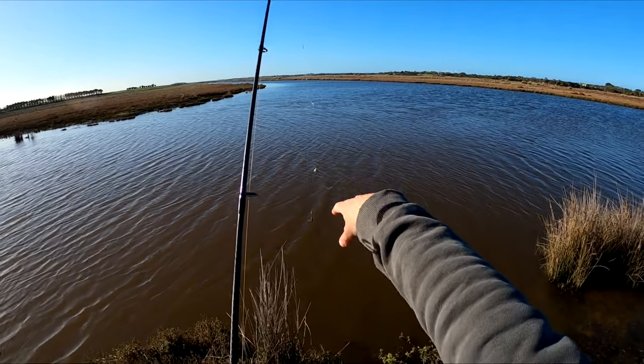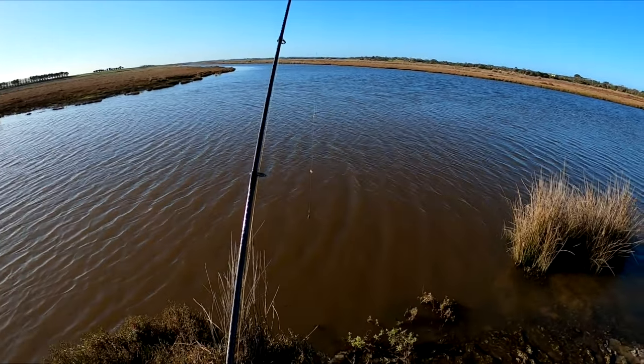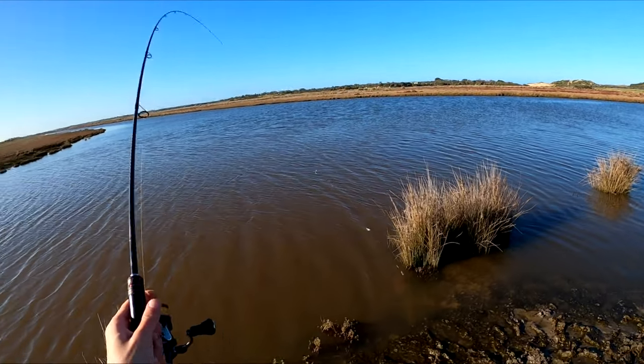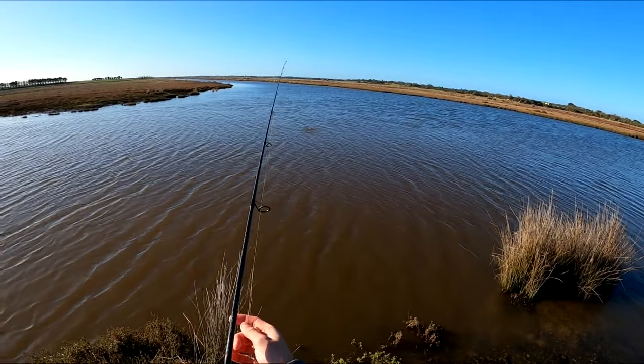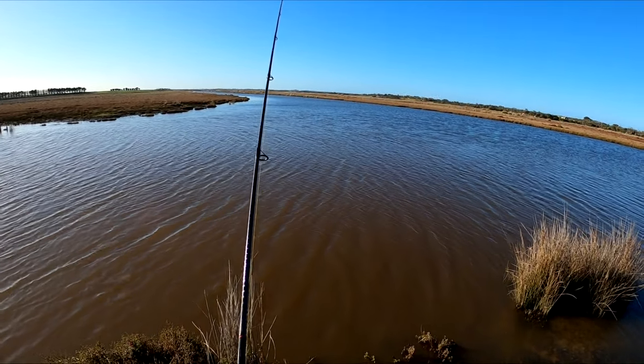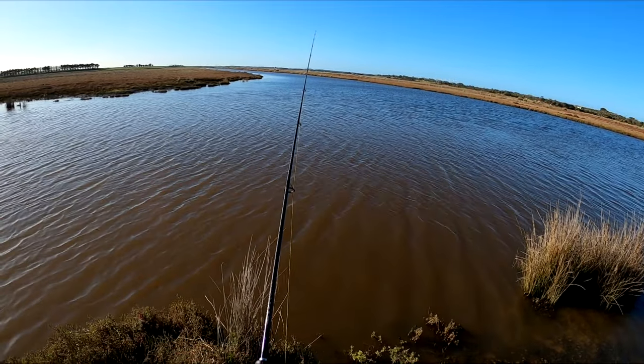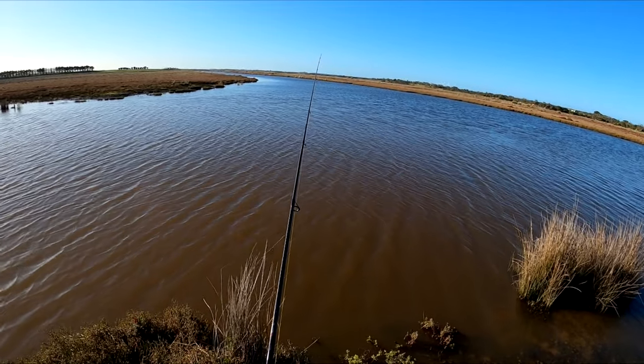We've got our two baits — the top one's got pilchard on it and the bottom one's got squid. All we're going to do is flick this out into the burley trail. Our burley trail should be going out to about there, so we'll flick it out, sink it all the way to the bottom, and hopefully some fish will come up into the burley trail and find our baits.